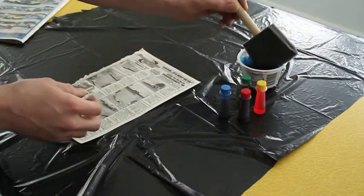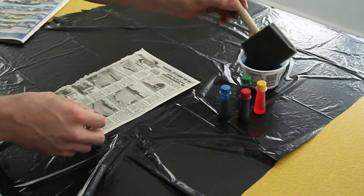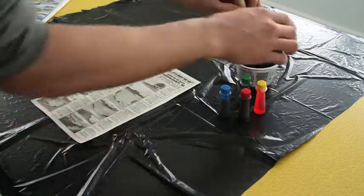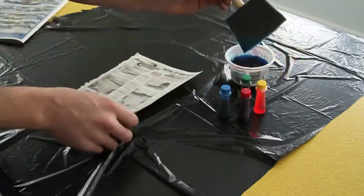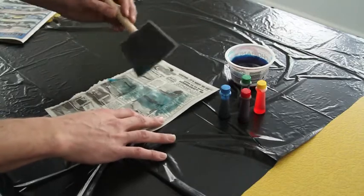Next, dip your foam brush into the water. Next, apply the colored water onto your newspaper.